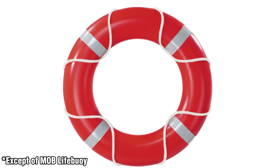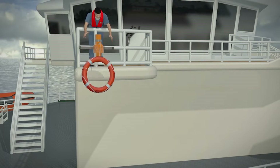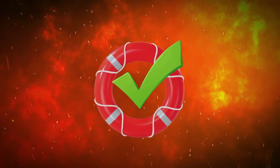All lifebuoys installed on the ship have standard dimensions and weigh 2.5 kilograms each. Their design enables them to withstand a fall from a height of 30 meters and not ignite under open flame for two seconds.